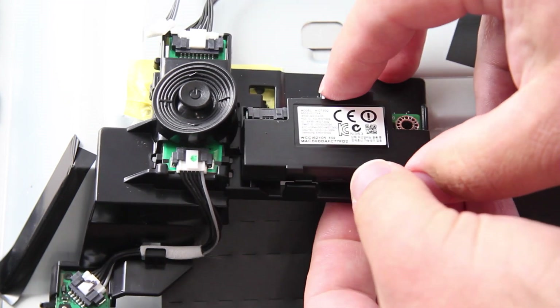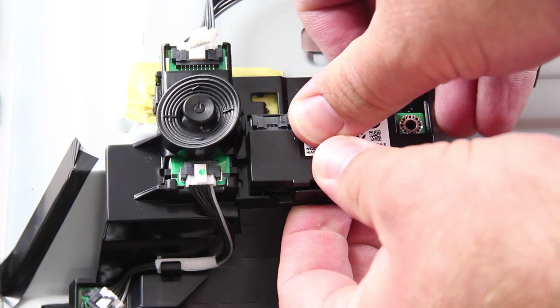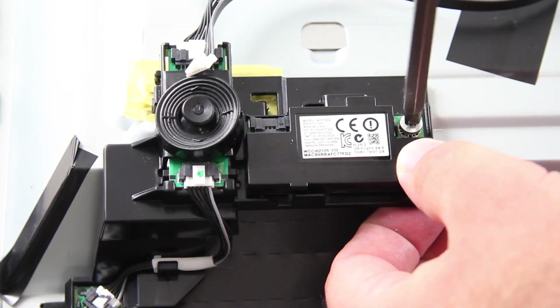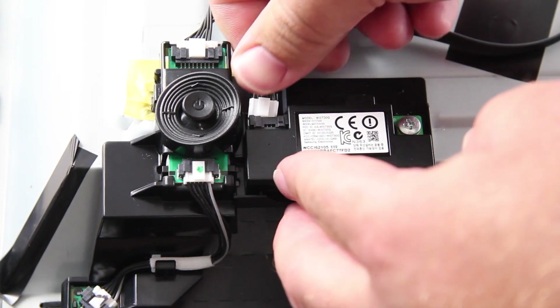Slide the replacement board into position. Reinstall the screw. Reconnect the cable.